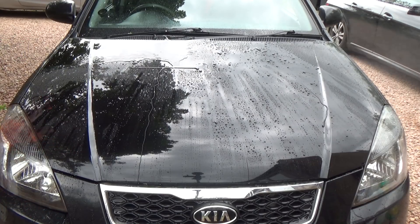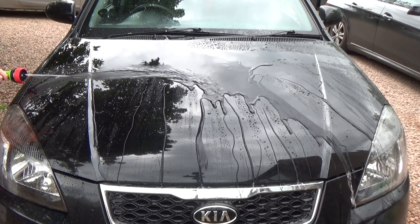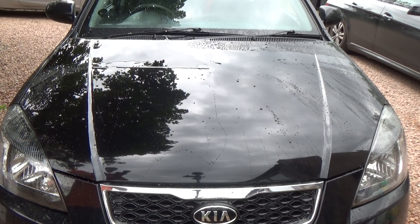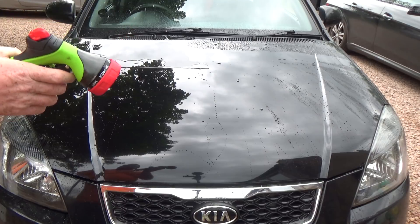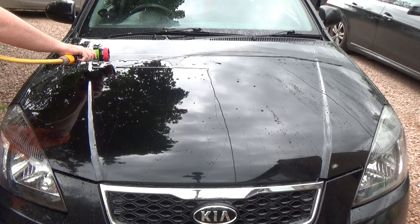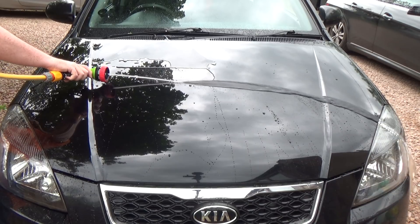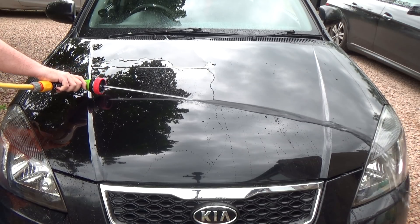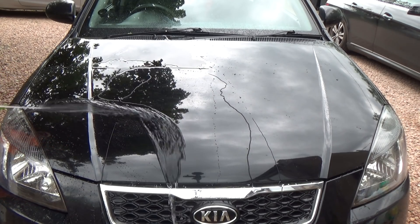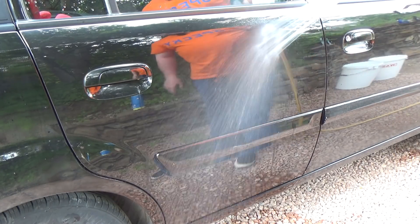Just for fun here, I'm showing how to dry your car with water by creating a sheet of water and pulling it down. You can see the beads being removed, which speeds up your drying process. If you can create a good steady stream of water you can see it coming down in a straight line, pulling most of those beads away and leaving very little behind. You can only do this with protection on your paint.